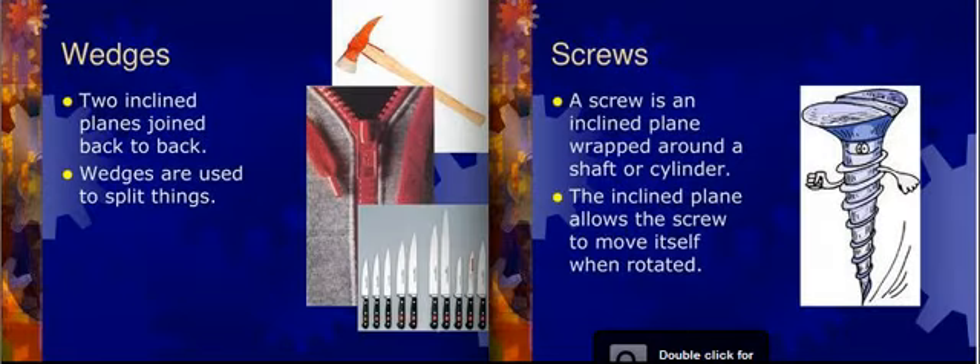We have wedges. A wedge is two inclined planes joined back-to-back. Think of this as a zipper or a knife. If you have butter at the table for dinner and you have your rolls, you don't slam your bread down and move it around the butter. You take your knife, separate a small piece of butter from the rest of it, and put it on your bread. There you go — you used a wedge.